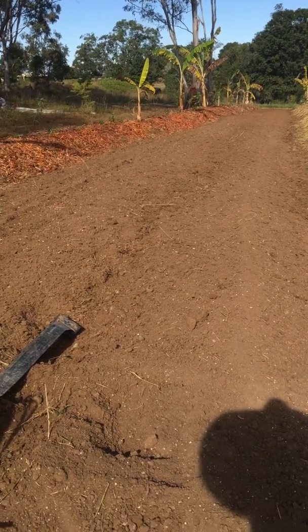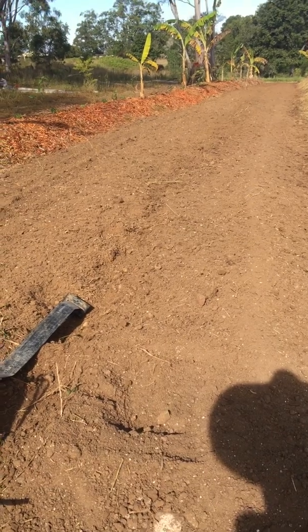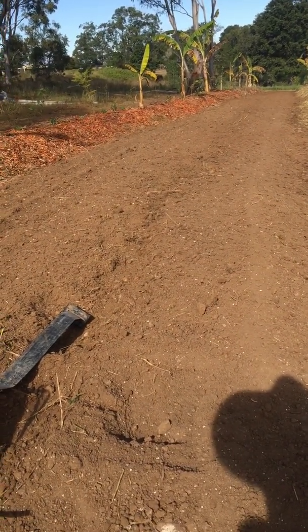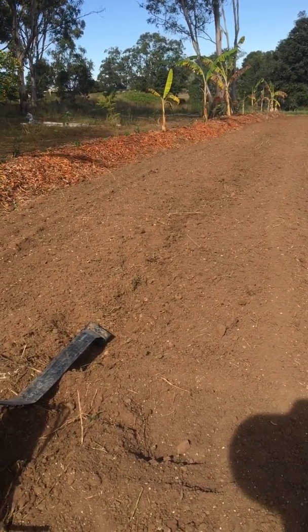We've broadcast the seed in now, we'll just rake it over and put the irrigation out. We'll make another film in a couple of months and have a look at how it's going. Signing out for video number four from Figtree Organic Farm.